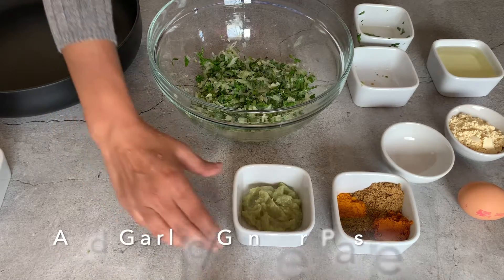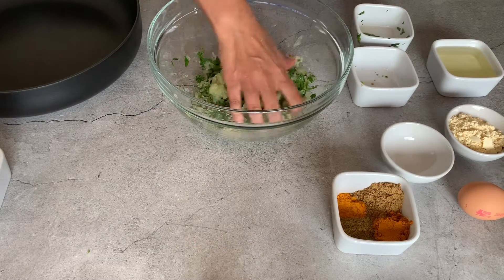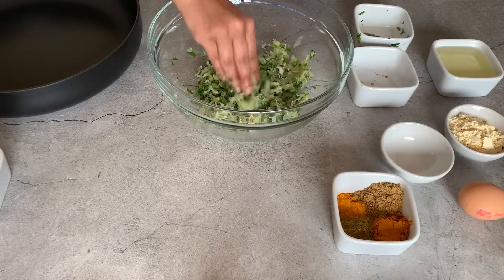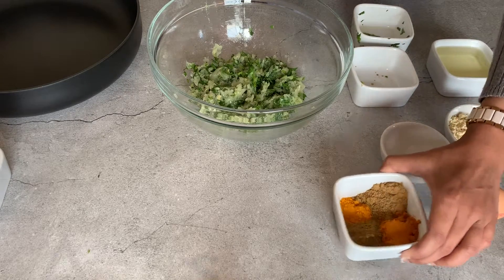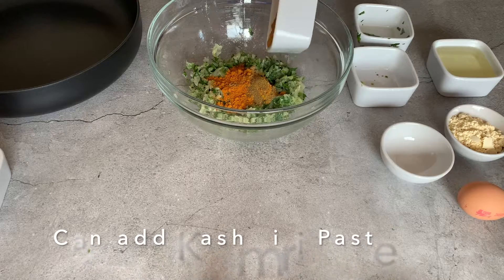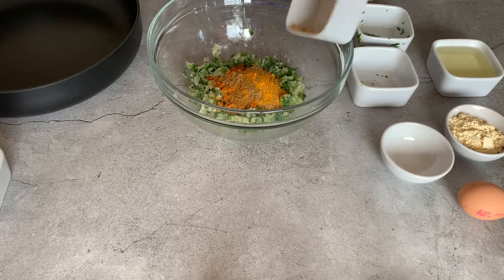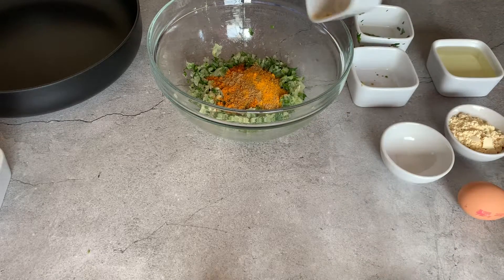I'm going to add in the garlic and ginger now and give this a good mix. I normally add a bit of Patak's Kashmiri paste as well, but I have run out so I'm not adding any today. Normally I would add about one tablespoon of Kashmiri paste — it gives it a nice flavour.